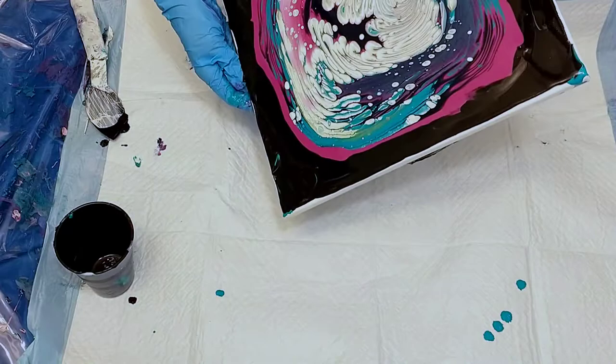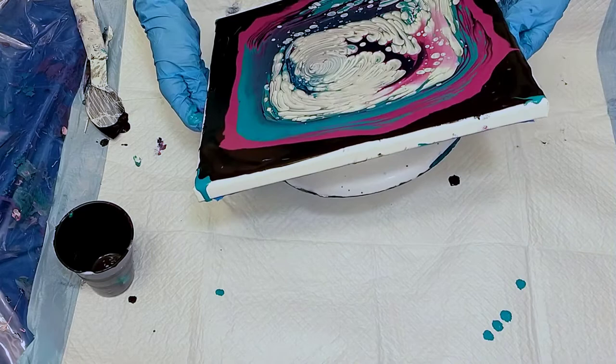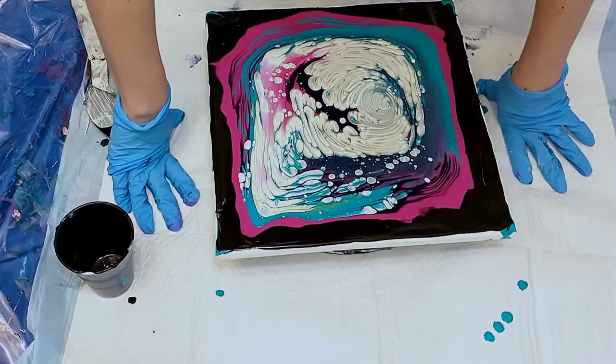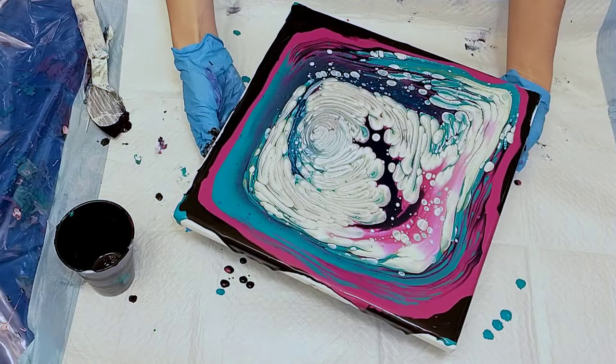I leave a lot of paint on my canvas in general. I painted this on Sunday night and it is now Monday morning, and this thing isn't even close to being dry. I'm just praying that it continues to dry well like my other pieces that have the thicker paint. So yeah, spin it out a little bit.